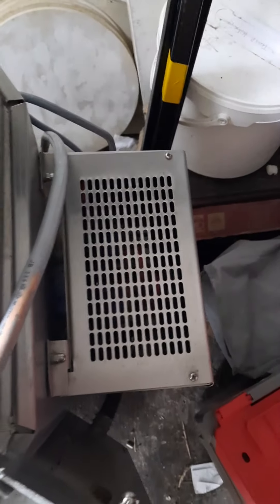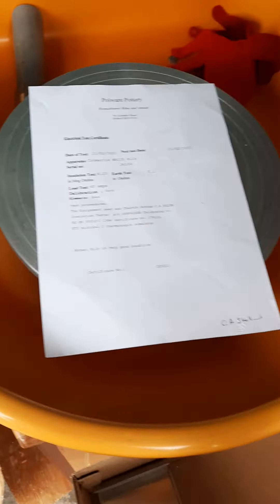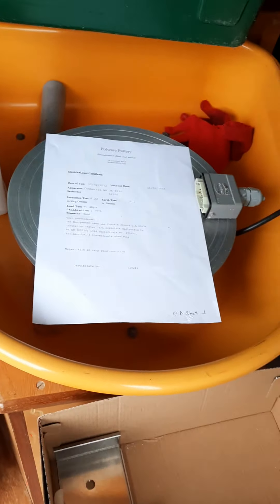I hope everything is clear. There is the certificate with our engineer's signature. If you want to contact me, you can do so via YouTube, eBay, Instagram, or Facebook — I'm everywhere. Thank you very much, bye for now, see you again.